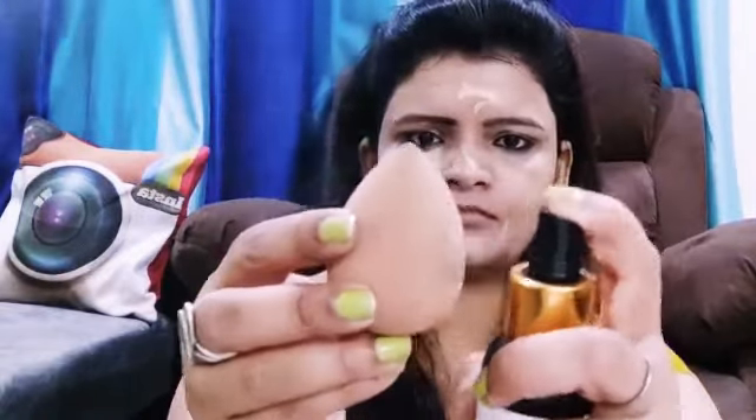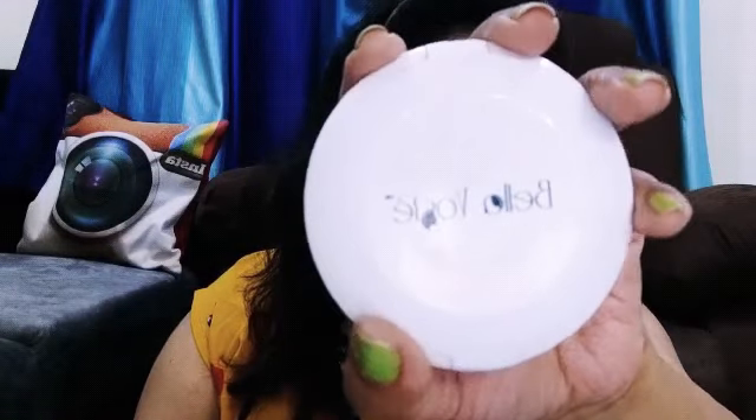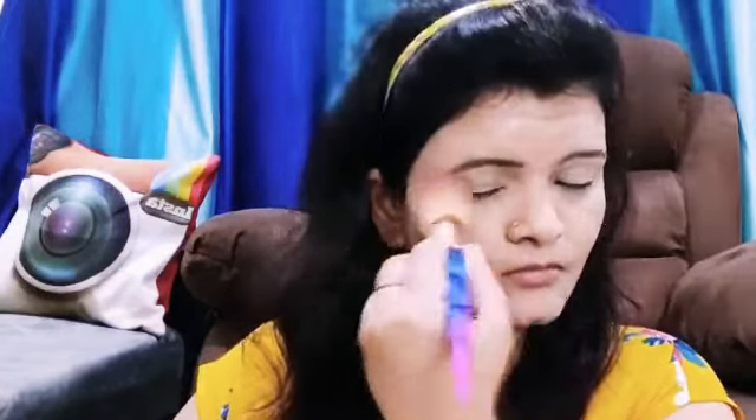I am sharing this night makeup look. Here I have a Wet and Wild concealer. I spray it on my face and on the beauty blender with rose mist, then blend it evenly. Then I use the stick compact — this compact is the best compact for Indian skin tone.